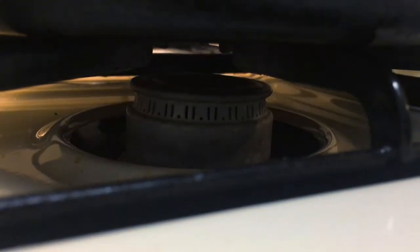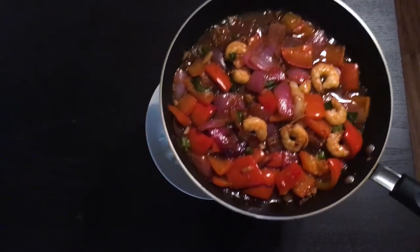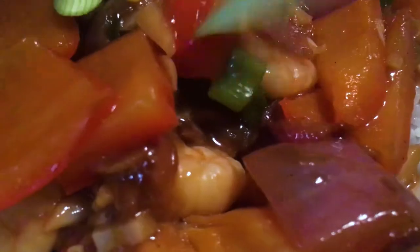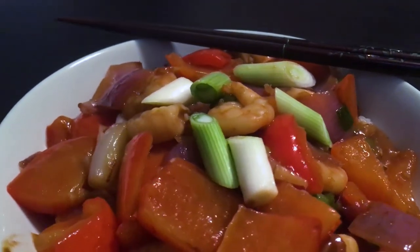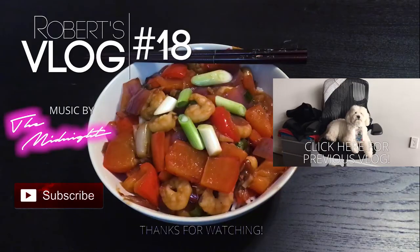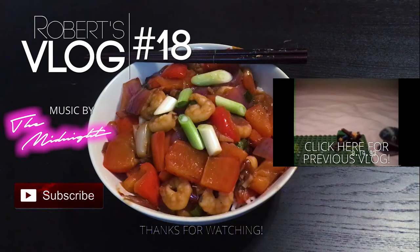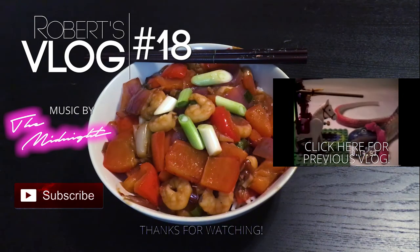Heat off. Put down your rice, take our shrimp and veggies, and just pour that on. Finally, add the garnish. Alright, this shot's lasted long enough — this dude's hungry.